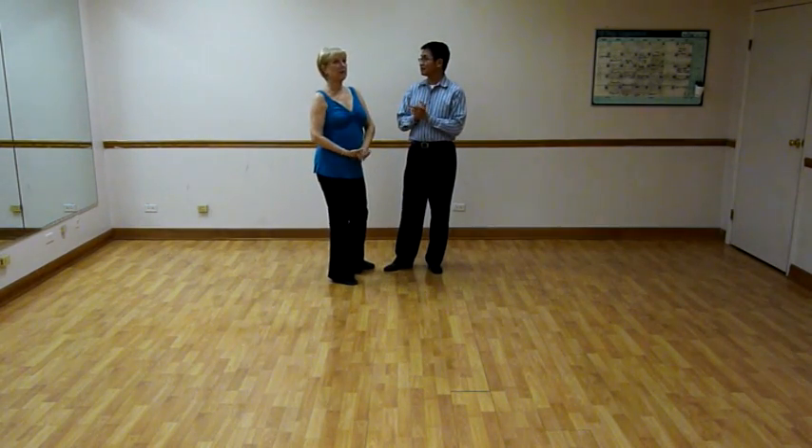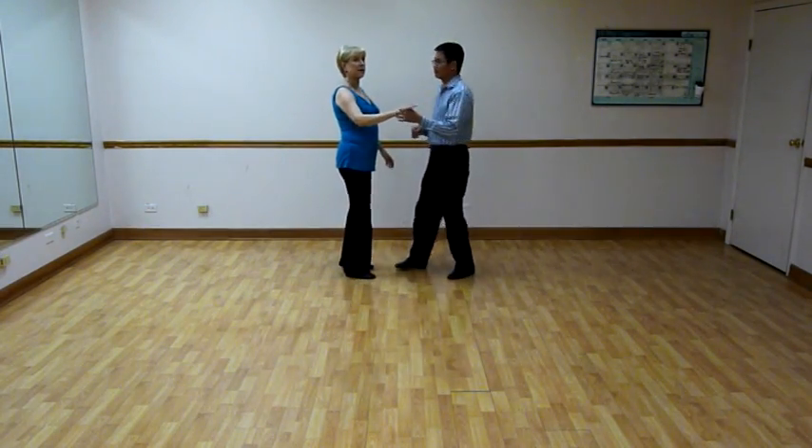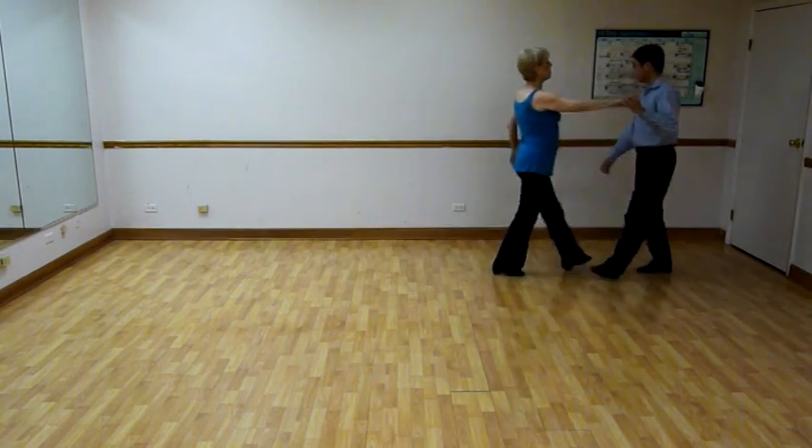So we're back, and this is the challenge move from the 21st of August. It's waltz. We started out exactly the way we started out the beginner class.